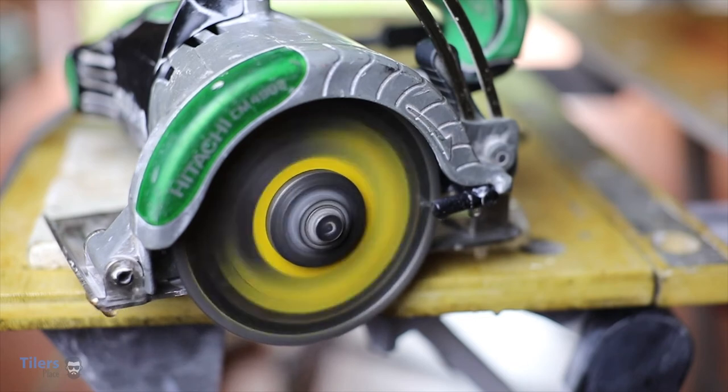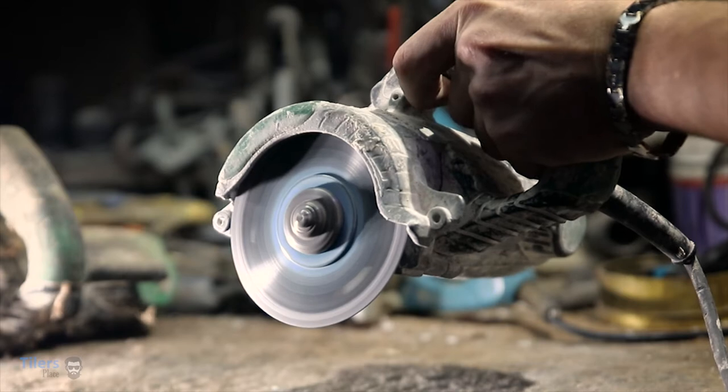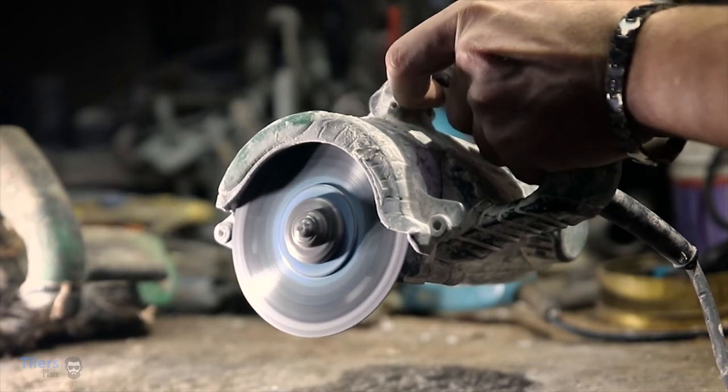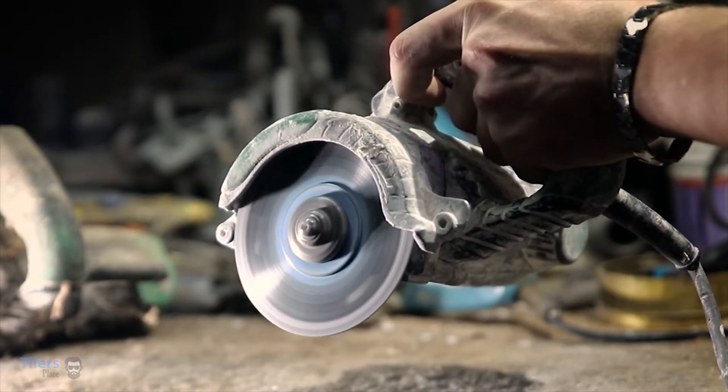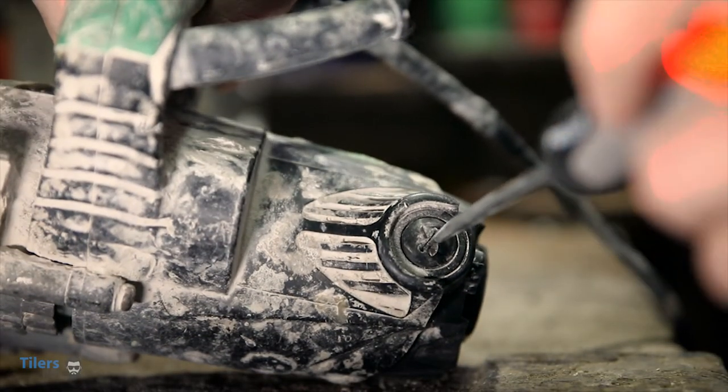Does your handheld tile saw sound like this? Can you notice that rasping and hesitation to run cleanly? Chances are you'll need to replace the carbon brushes. Today we'll show you how to do this.